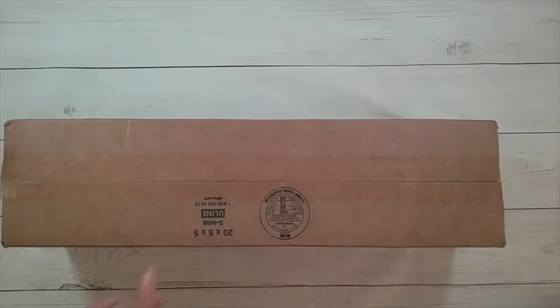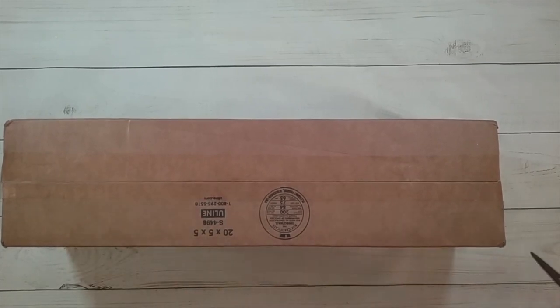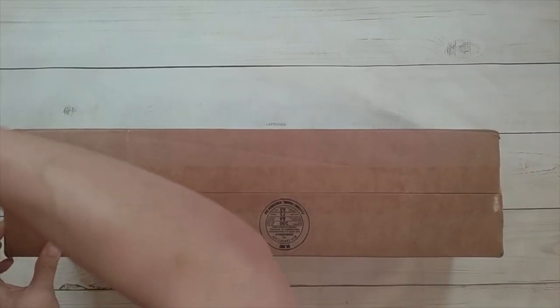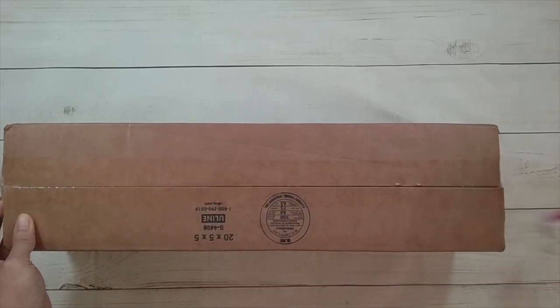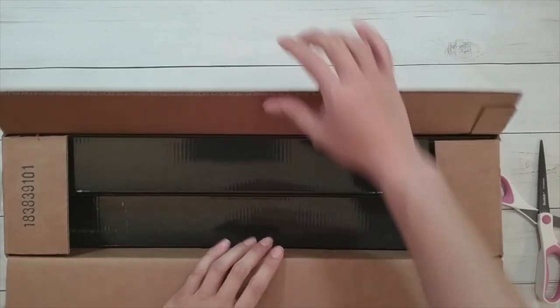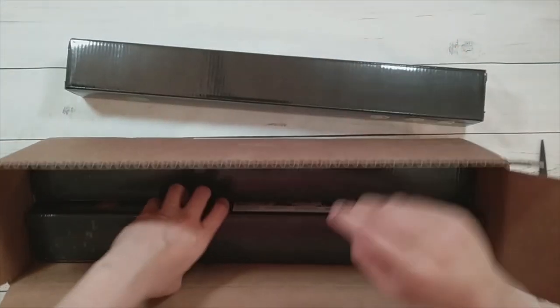Hello, welcome to another video. Today we're going to do an unboxing, and it actually is an unbox. This is from Crystal Canvas Art Designs — that's their whole name. I had ordered from them previously and I liked it so much I ordered again.